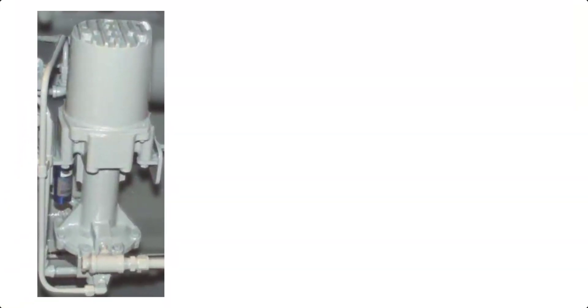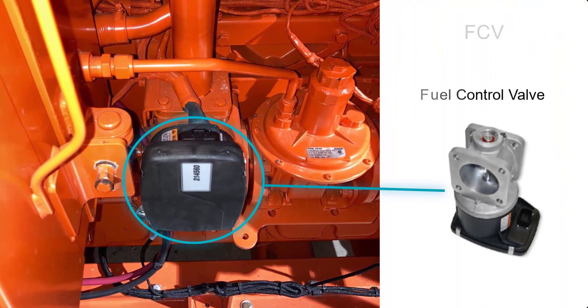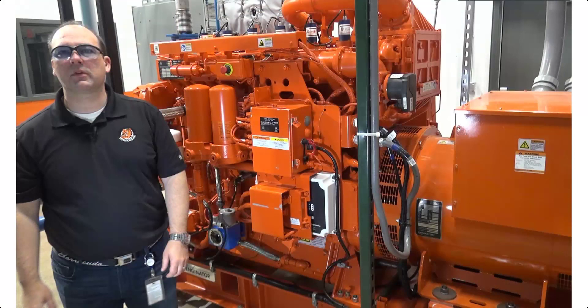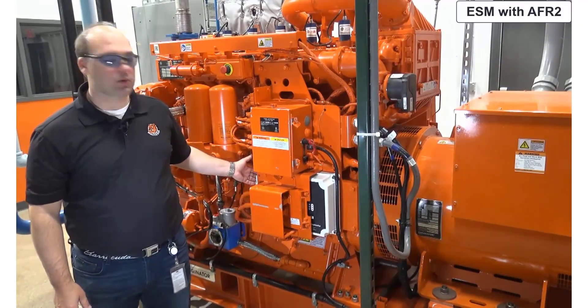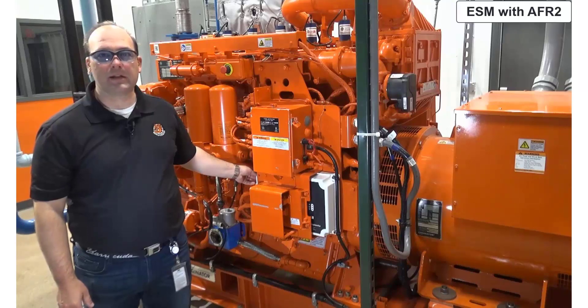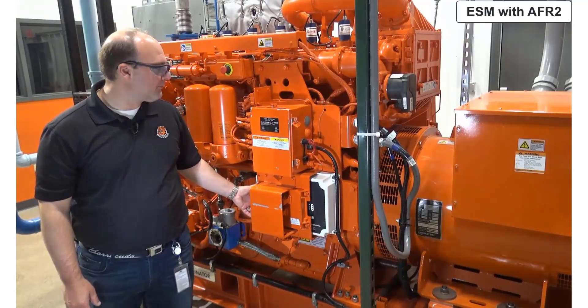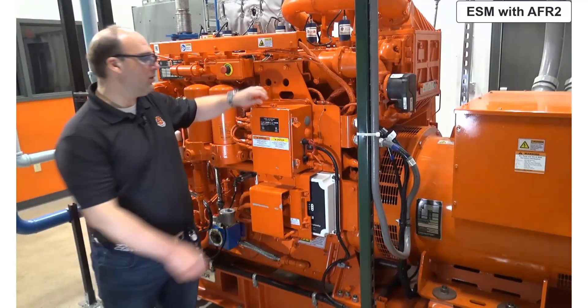As engine emissions continued to be a driving force, stepper controls were not as good at maintaining the targets. This led to the development of fuel control valves, or FCVs, which are a controlled butterfly type valve. Incorporating these as well as a catalyst control system gave us the next generation with the introduction of the second generation of fuel control, or air fuel ratio controlled generation 2, AFR 2. This ESM with AFR 2 engine can be identified with the ECU or engine control unit located here — this is the larger white ECU. We also see that as an AFR 2 engine, we incorporate an ECM or emissions control module. This particular engine also has the updated PDB, identifiable as the newer version for AFR 2 engines.